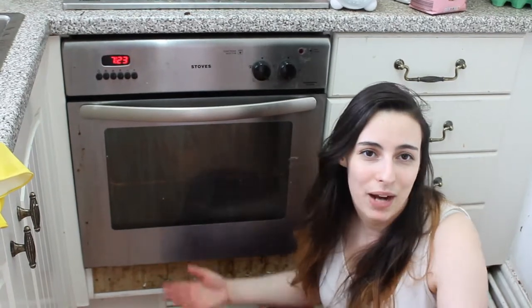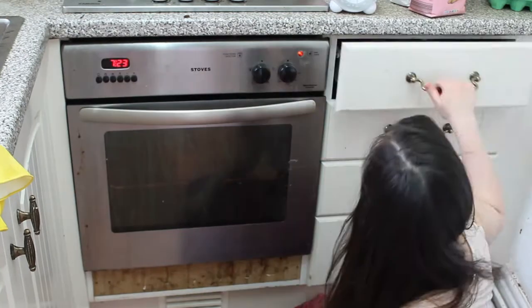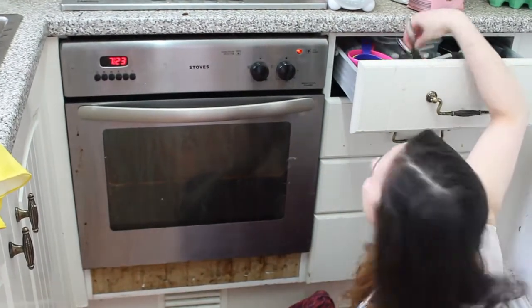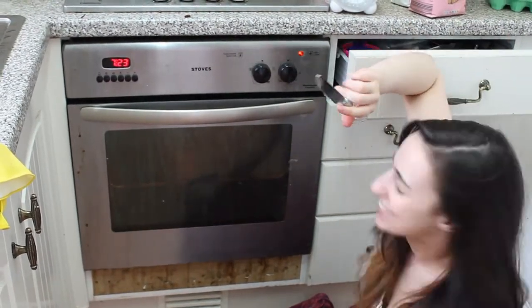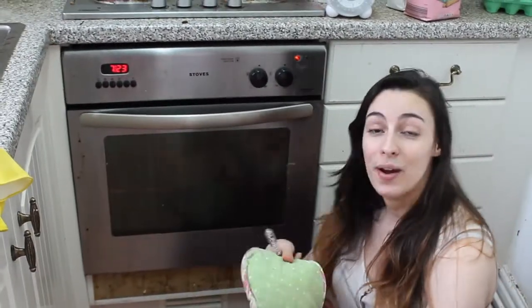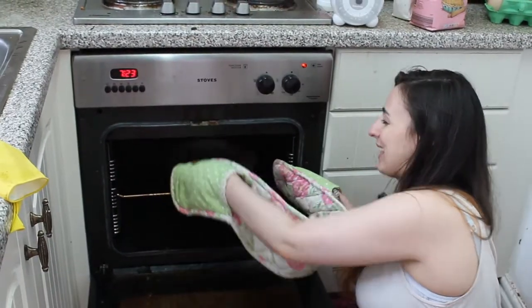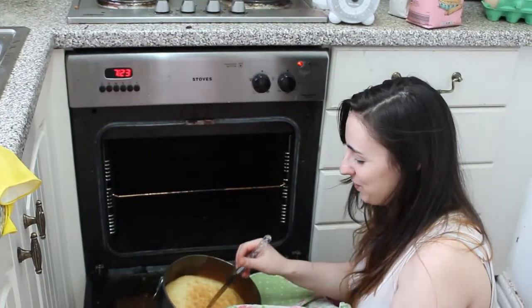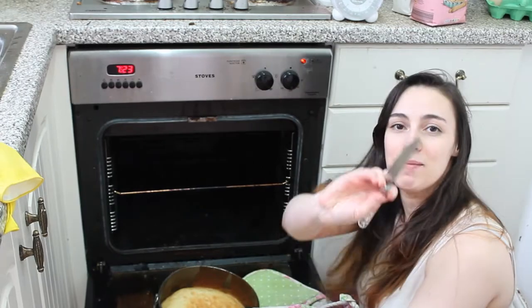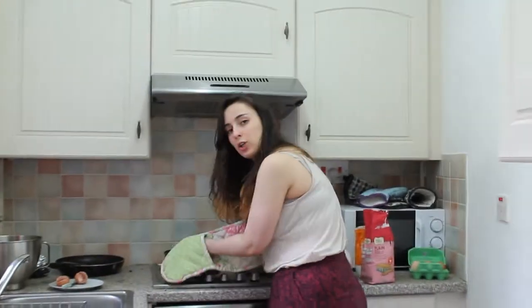The third stage is browning. We're going to check if it's ready. Oh, this is a beautiful cake — came out clean, so it's done. Going to let the cake cool now.